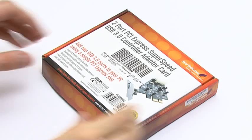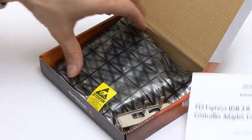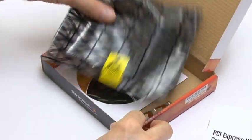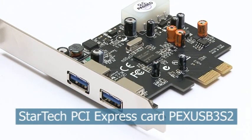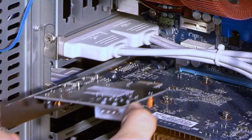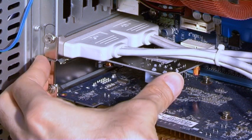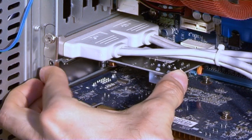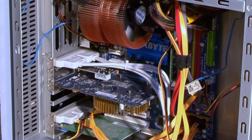Slowly, new motherboards are starting to be fitted with USB 3. However, at present, most people will need an add-on card like this one from StarTech if they want to use the new standard. This fits into a spare PCI Express slot to provide two USB 3 ports. However, it should be noted that such ports may be limited to a maximum of 2.5 gigabits per second due to the speed of many PCI Express slots.